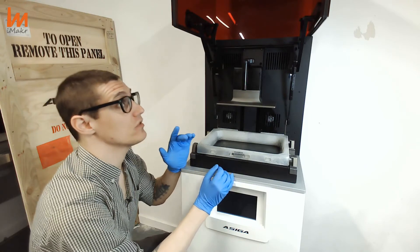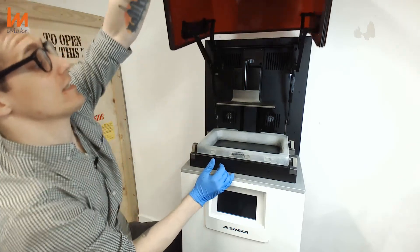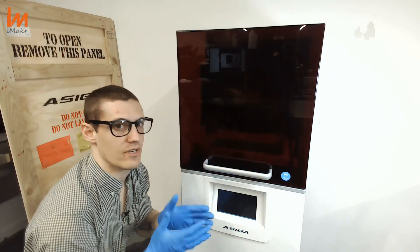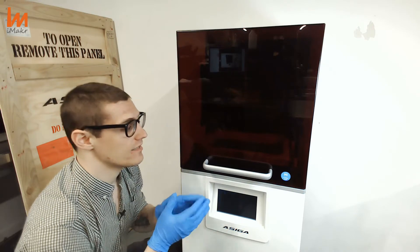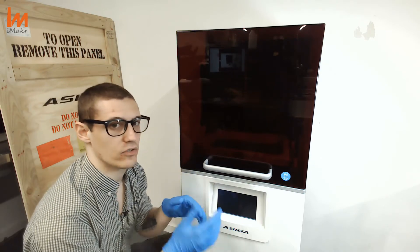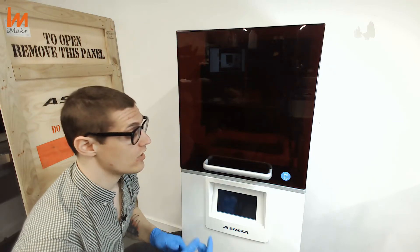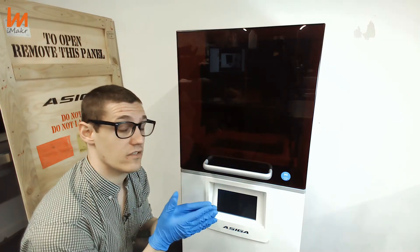In case you are really focused on saving time and your production cost is not about materials but about time — let's say there was a failure or something went wrong — it might happen, of course. You have a way to get the debris out.